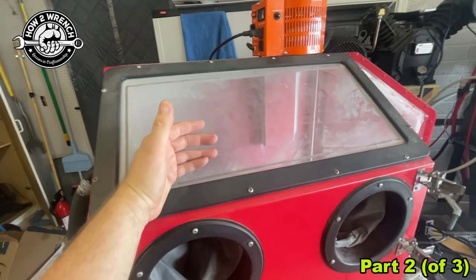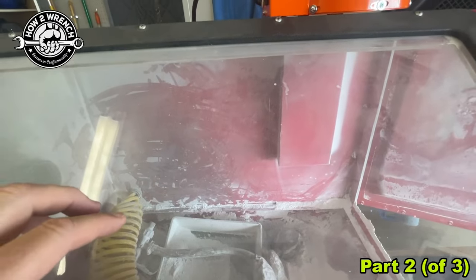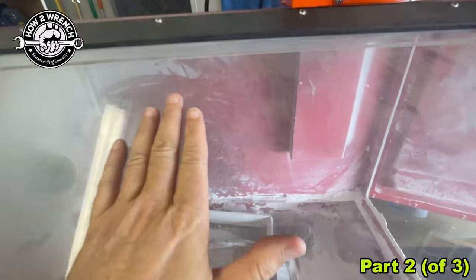I'm going to go ahead and get this re-hooked up, get some air in here, get the soda baking dust flying around. I'll show you how nice it is to have a vacuum and then also how we can dial this in to get a nice viewing window.